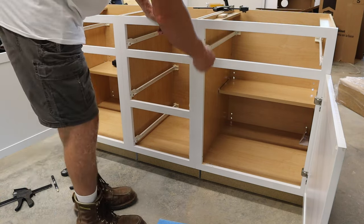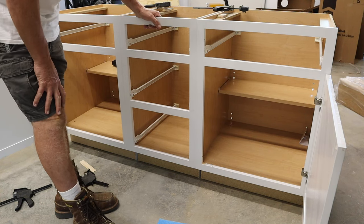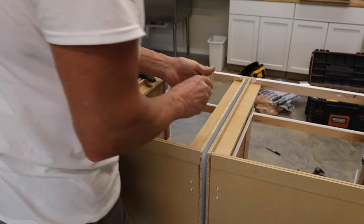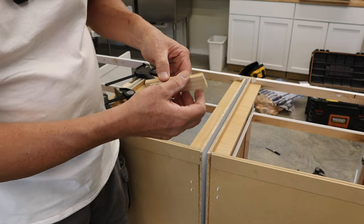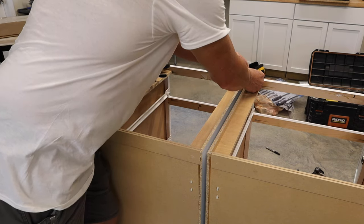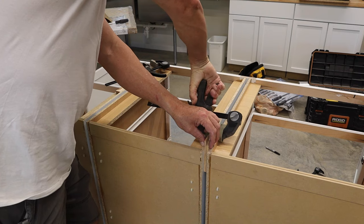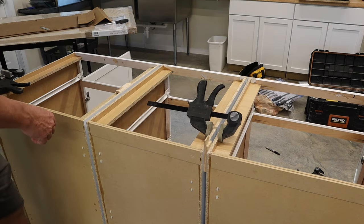I put screws on both sides — one near the top and one near the bottom — so all three cabinets are now connected. For the back portion, I need to make sure the spacing is consistent from front to back, so I use shims, sliding them thicker or thinner as needed, and clamp them in place.